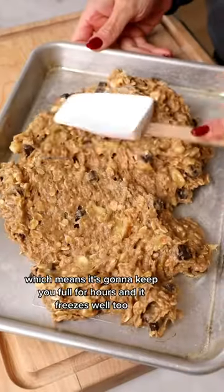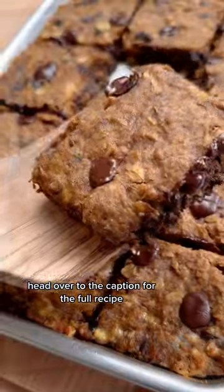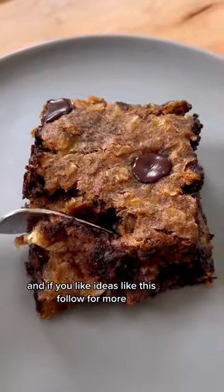It's packed with protein and fiber, which means it's going to keep you full for hours, and it freezes well too. Head over to the caption for the full recipe, and if you like ideas like this, follow for more.